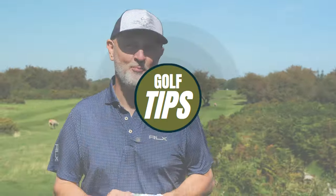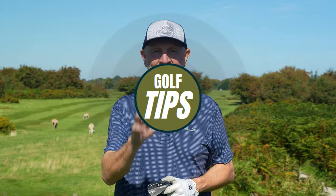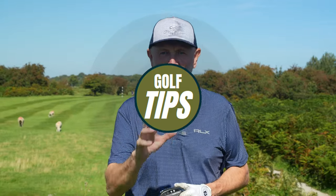Welcome back to another episode of Testing the Tips. This one is an absolute belter and guaranteed to save you shots. It's a tip passed down from the world's number one golf coach, and it's about how we can get so much more consistent with a certain part of our game using a very unusual method.